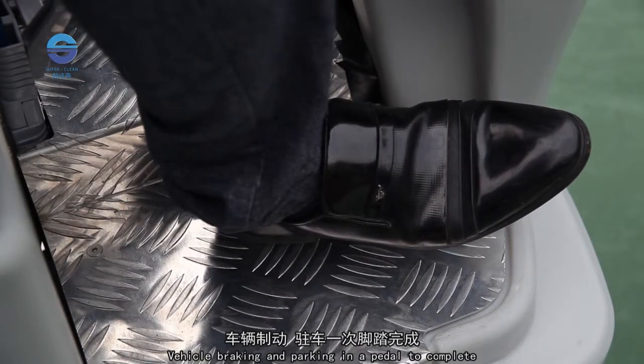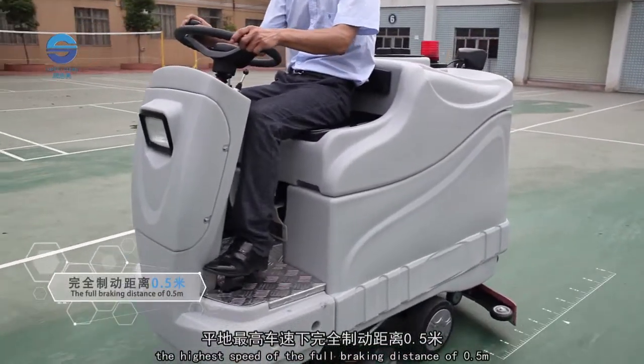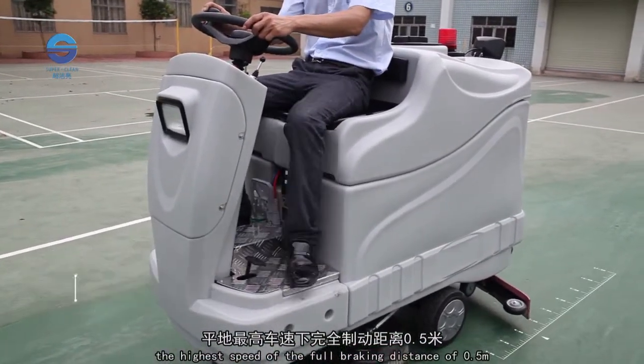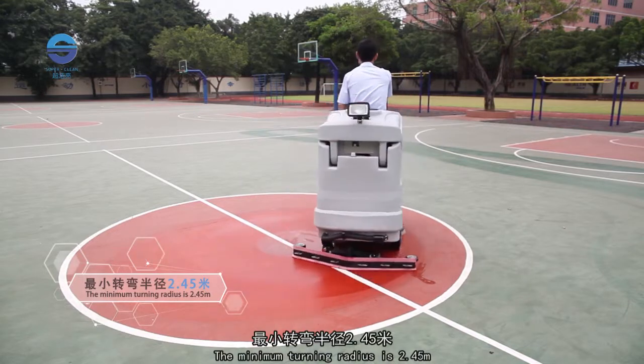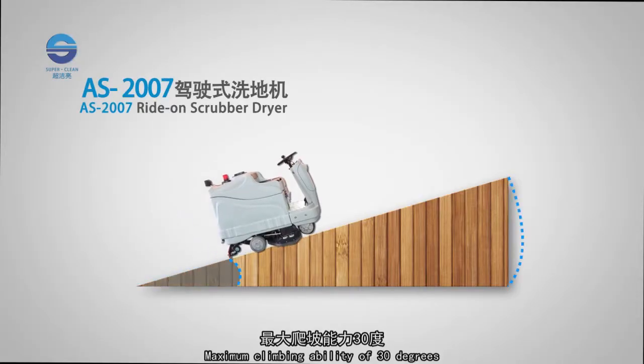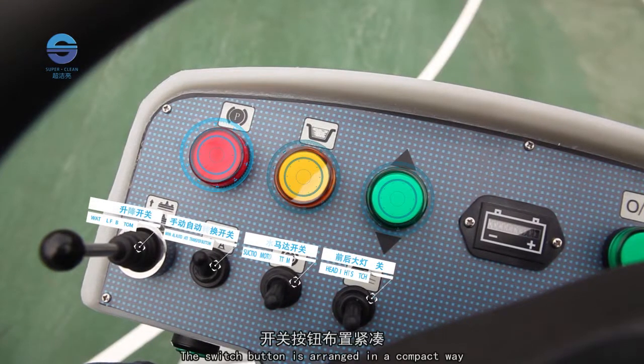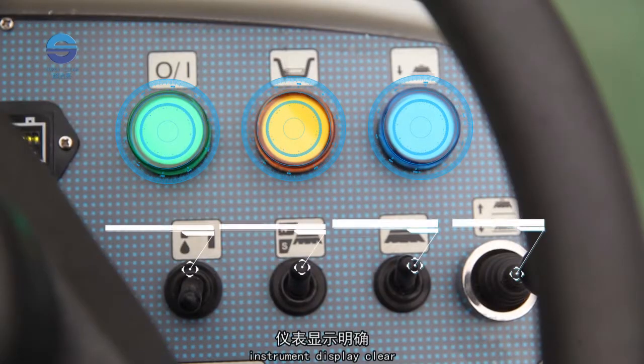Vehicle braking and parking are completed with a pedal. At maximum speed, the full braking distance is 0.5 m. The minimum turning radius is 2.45 m. Driving is smooth, with a maximum climbing ability of 30 degrees and maximum parking slope of 30 degrees. The switch buttons are arranged compactly, easy to operate, and the instrument display is clear and reliable.